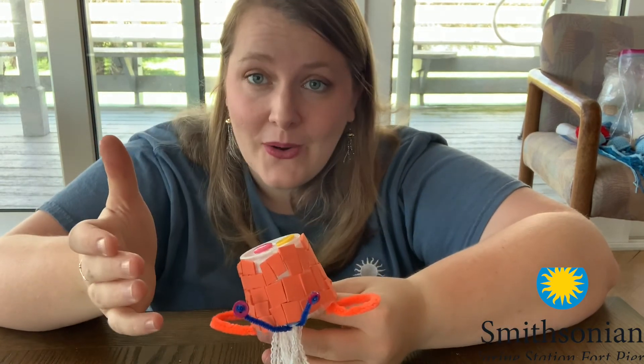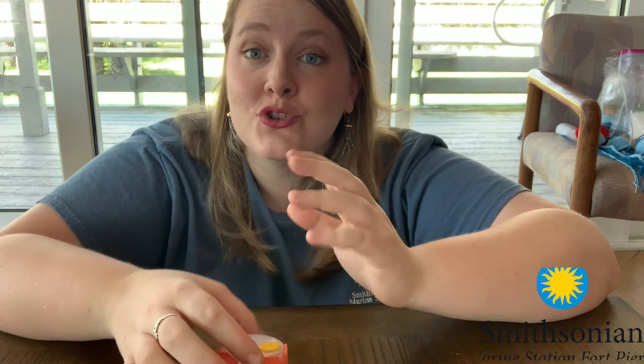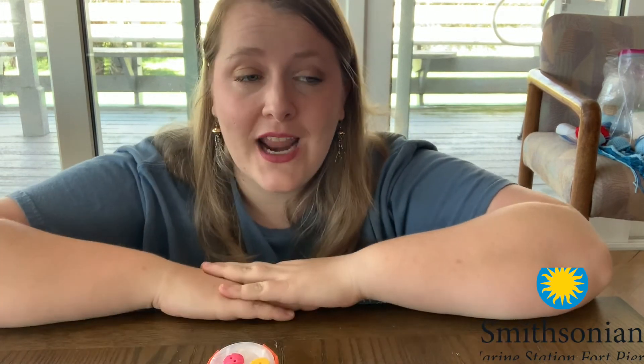I would love to see what you all have come up with. Don't forget to share your creation and the worksheet that goes along with it so we can learn about the creature you've created. Thank you all so much for joining me today — I can't wait to see your creations. I hope you all stay healthy out there. Have a great day.